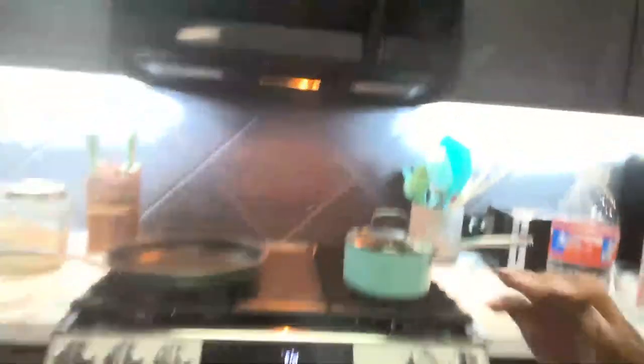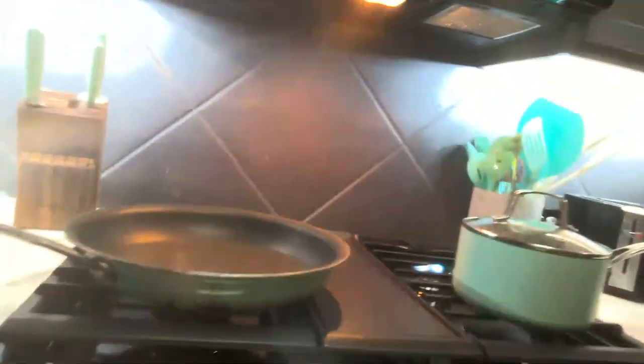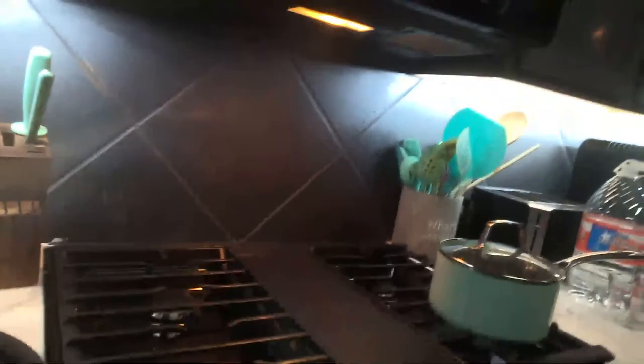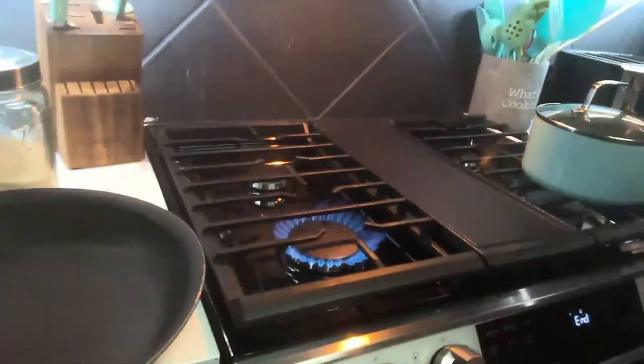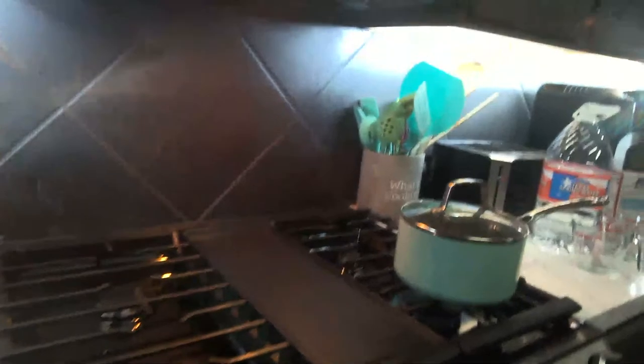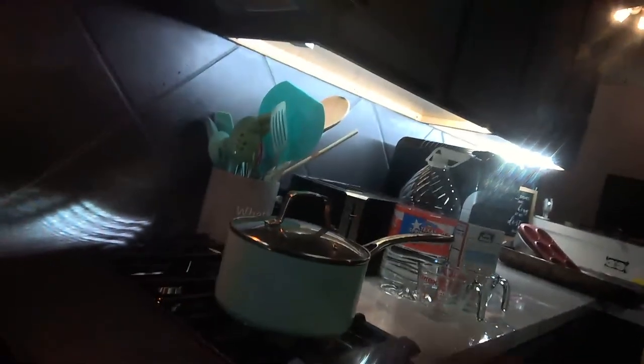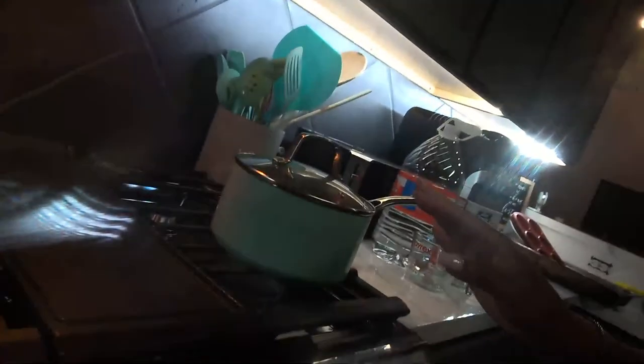Be here for my next video because I'm going to show you all the ins and outs of it, including how I use my griddle. Look at how beautifully the griddle burner works — there is so much to this piece of art, and it's making me enjoy cooking even more.